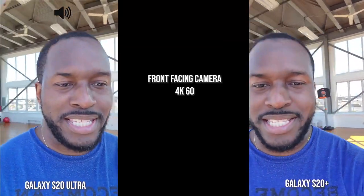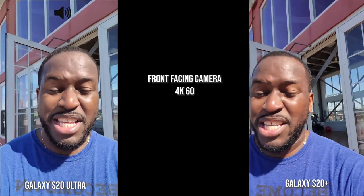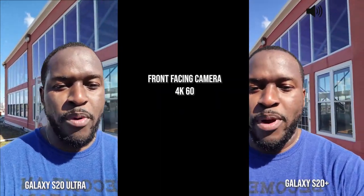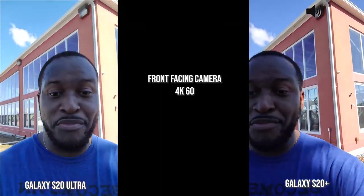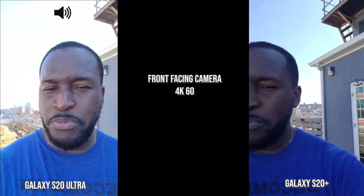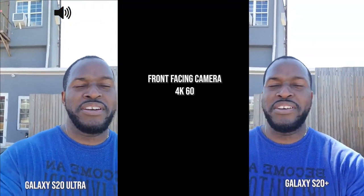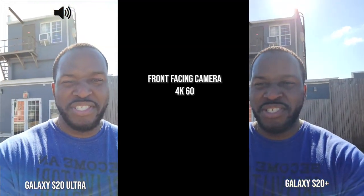Hey guys, this is 4K 60 with both the S20 Plus and S20 Ultra and I'm gonna walk around front-facing camera. Starting off this video, I know you guys asked for this, so I will be doing this as well as also adding the iPhone as well, trying to pay attention to what you guys want.